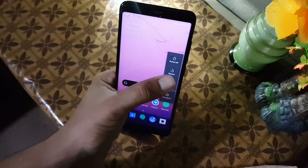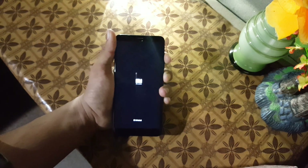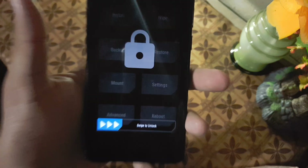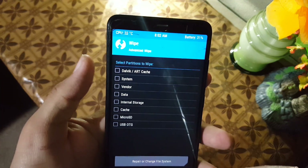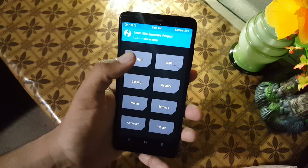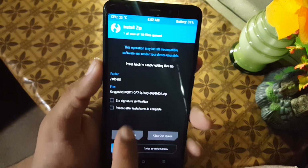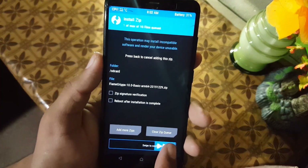Now for installation: first download the ZIP file of OxygenOS 7 and the FlameGapps Basic Edition from the link in the description. Then reboot your device into a custom recovery — the preferred recovery is XDOLL TWRP. Go to Wipe, click on Advanced Wipe, and wipe everything except internal storage and SD card. Then go to Install, locate your downloaded ROM — OxygenOS — and flash it. Then go back and flash the downloaded FlameGapps Basic Edition. Then go to Reboot and reboot to system.